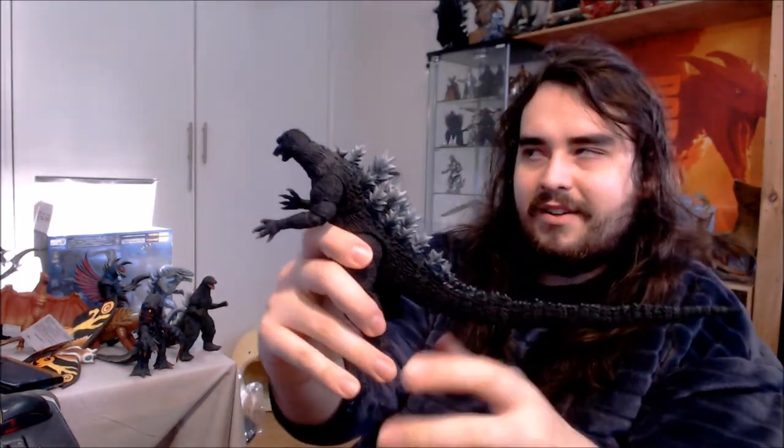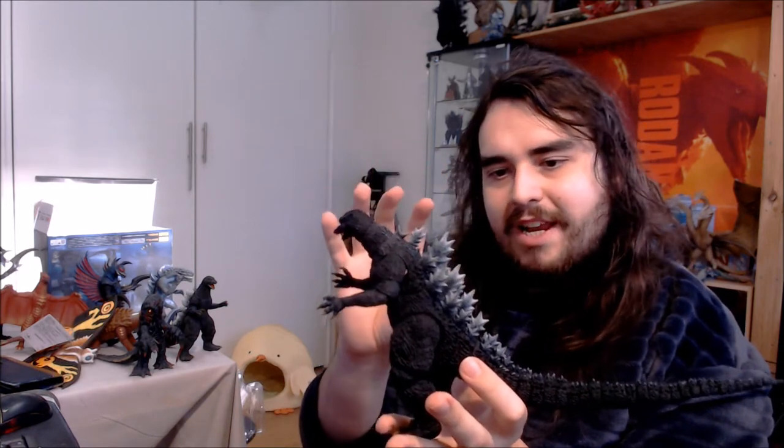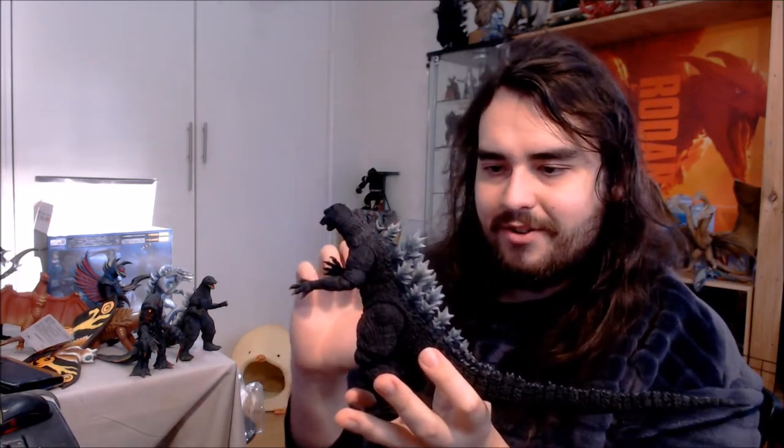Another cool thing about this figure is he's got very unique spines — a mishmash between the classic Showa era spines and the more spiky traditional Millennium era spines that other Millennium era Godzillas are known for. So this one is a nice blend of those two. They're also slightly smaller spines, which was probably an adaptation for this guy being more action-oriented, helping him be more nimble and the suit less breakable.